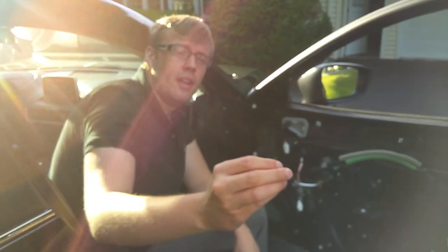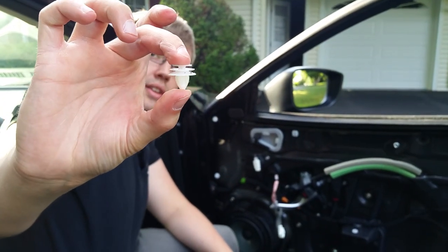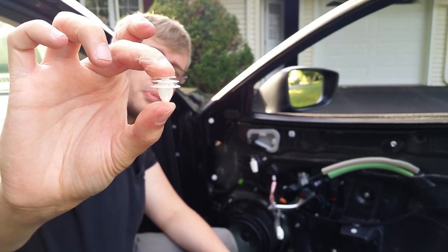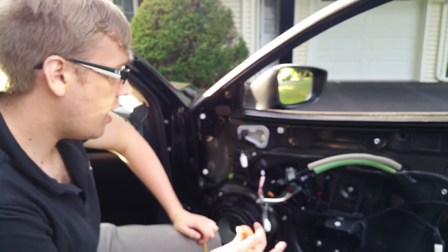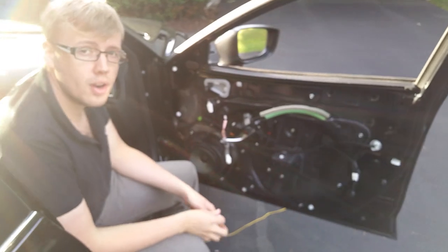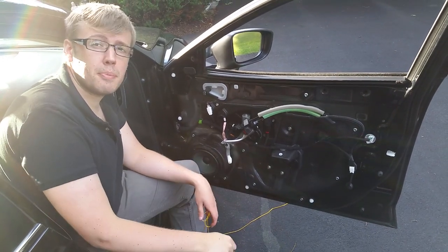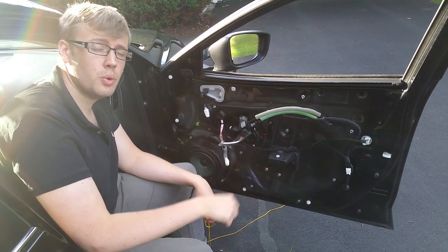Don't stretch the clip out and don't overexert yourself to do a simple job. Do that to all the clips that are in the door, slide these clips back into the actual panel itself, and then once you have everything ready, you can just pop the panel right back on.